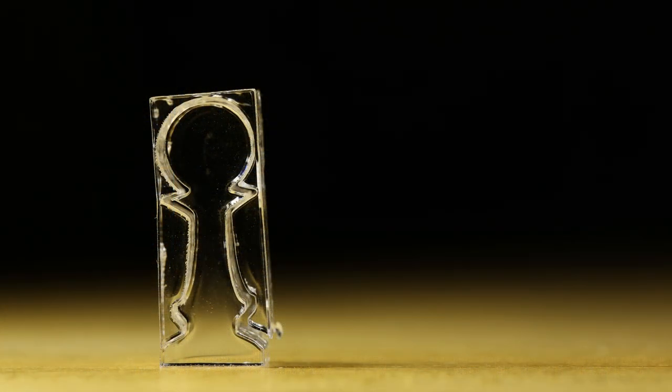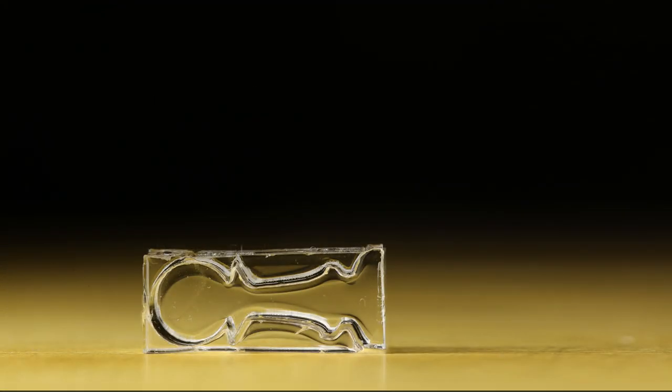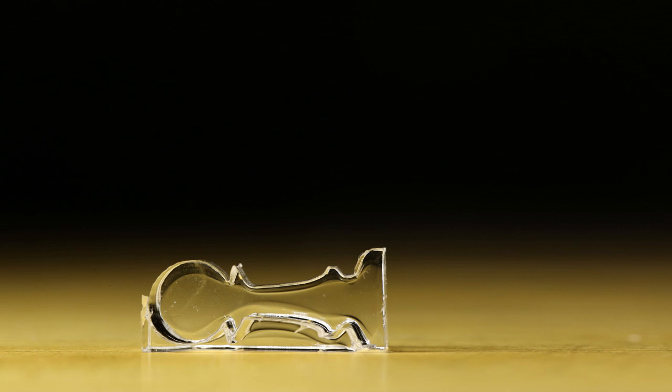Now remove everything within that rectangle — and look at that! Pretty cool! We can start to see the form. The piece is surrounded by excess acrylic that I call padding. Lay the piece on its side and remove the padding from the top. We'll keep the bottom padding because it will help support the piece in the following steps.